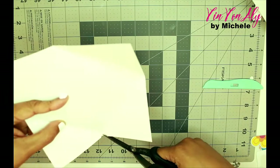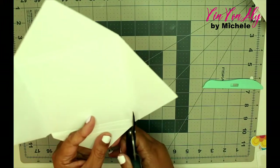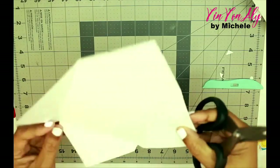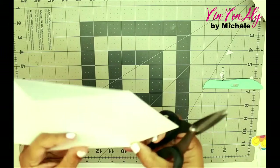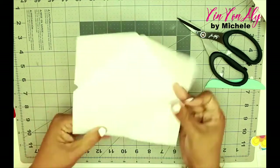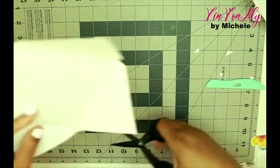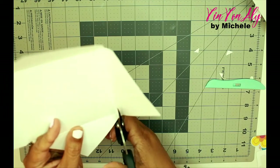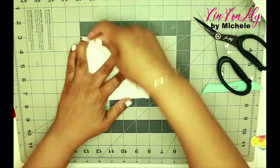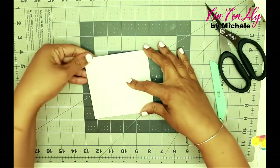Truth be told, I filmed this twice because the first time I was completely off — I was looking wrong and thought the envelope was going to be huge. So you should realize by now that I'm making an envelope to put on my Rolodex. I thought it would be cute to include an envelope that I can slip prayers into the Rolodex. You can see me doing some trimming; it was looking a little janky, but I try my best and it works out in the end.